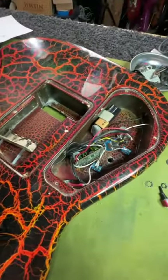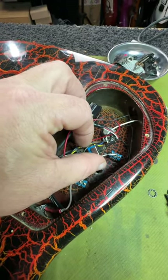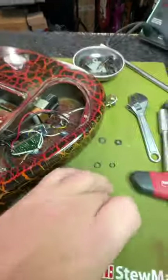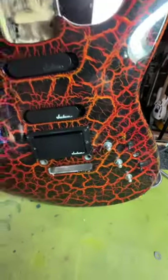Spent all night getting it there and wouldn't you know it, this mini toggle is stripped. Now I've got to go find a new one because this one doesn't have a bat tip and this one does, and I just cannot have the front of this guitar looking stupid.